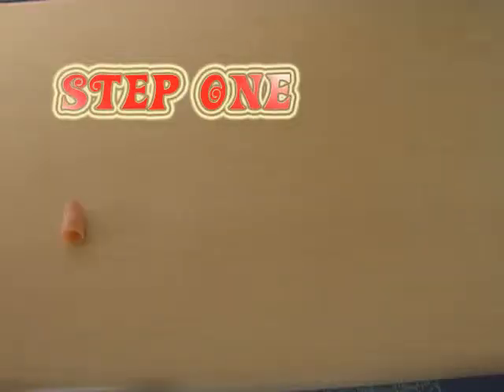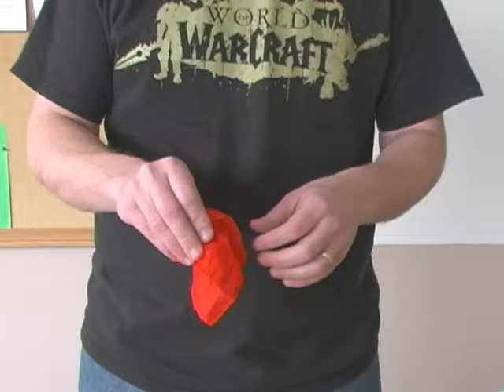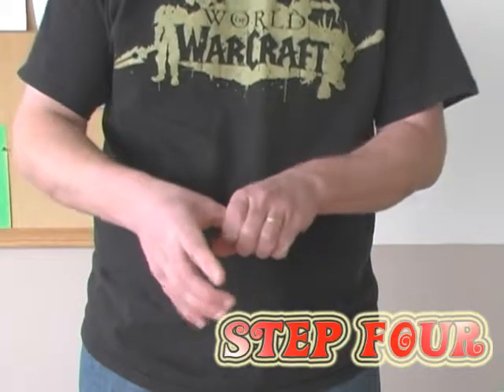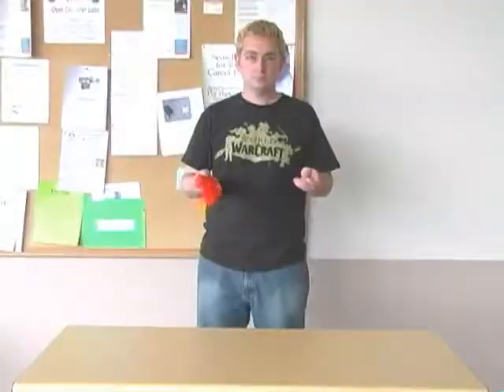Ready to go? First you will need to acquire a thumb tip and a handkerchief. Place the thumb tip on your thumb and hide it with the handkerchief. Place the thumb tip in the other hand and then pack the scarf into the thumb tip. Place your thumb into the thumb tip and remove it from your other hand. Present the closed fist and open the empty hand. Make a conversational gesture while placing the thumb in the other hand. Reproduce the handkerchief from the thumb and bask in the glow of your newfound friendships.